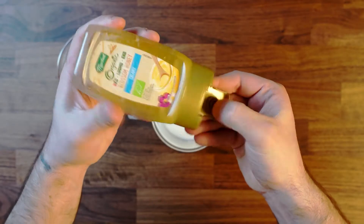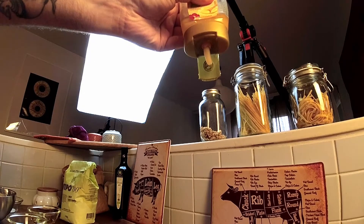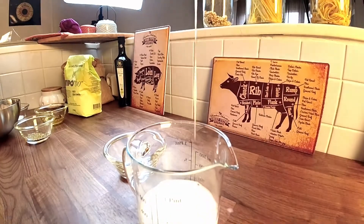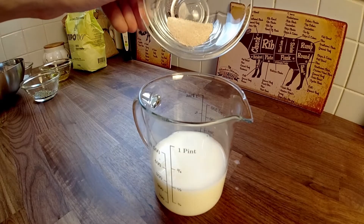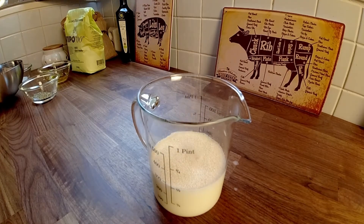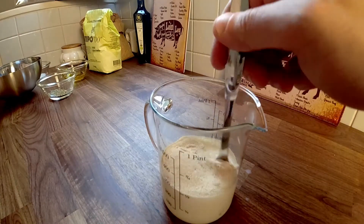Add your honey into your milk. Every sweet — sugar, honey, molasses, any kind of sweetener — will help the yeast eat and grow bacteria faster. So add some honey in your milk, then add your yeast and mix it well.